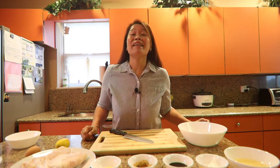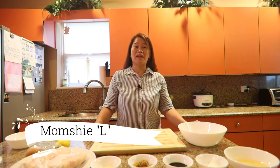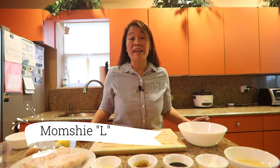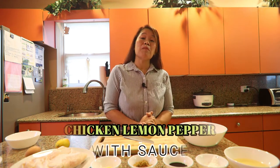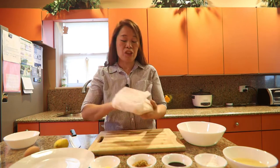Hi everyone, this is your mom Shiel and welcome back to my channel. So what's for today? It's chicken time! Today we are going to make chicken lemon pepper with sauce. It is so easy and in 30 minutes we could cook, so let's go. I have two breast chicken here.